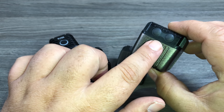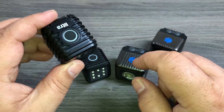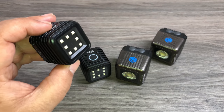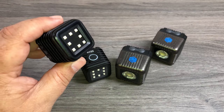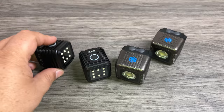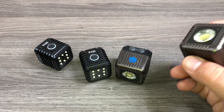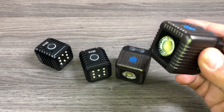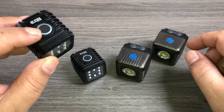The Lume Cube has two buttons to control it, while the Litra Torch only has one button, so you do everything with the one button. It has three power modes: 800 lumens, 450 lumens, and 100 lumens. At 100 lumens you can shoot for about four hours, at 450 lumens about 70 minutes, and at the full 800 lumens about 35 minutes. The Lume Cube has several dimness settings you can adjust with the button. At about 50% power you can shoot for about two hours, and at the full 1500 lumens about 20 to 30 minutes. Both are easy to use, but I do like the one-button setup of the Litra Torchlight.